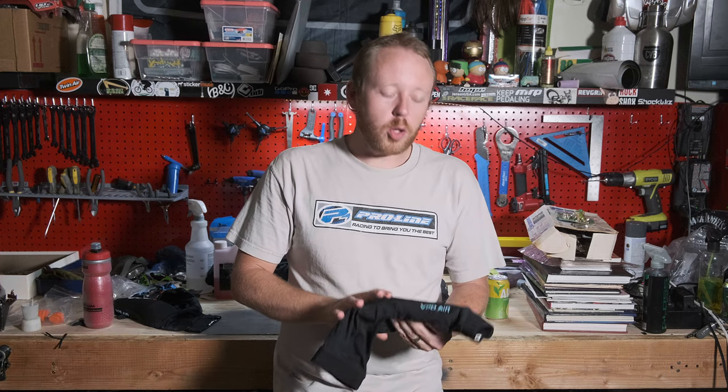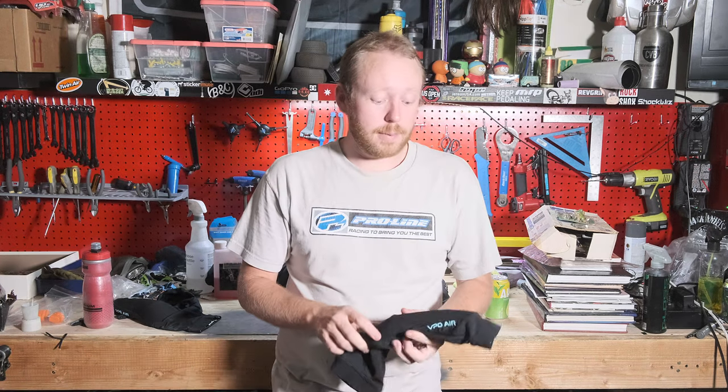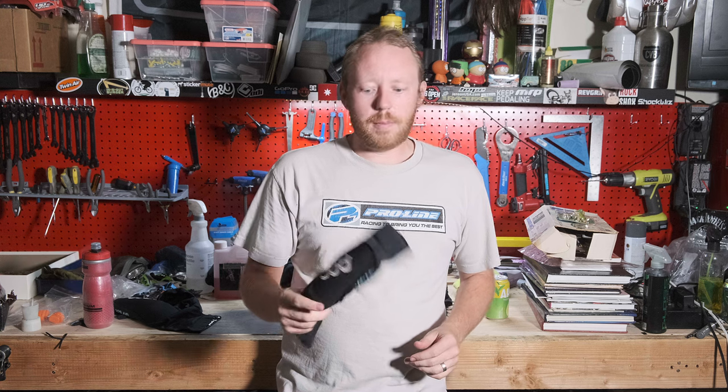Hello everyone, welcome back to the channel. This is MTB Rad Dad. Today we are going to be talking about the POC VPD Air elbow pads. These things have saved me a few times now. The terrain I ride out here is very rocky, loose over hard. If you do crash, it's gonna scrape you up quite badly with the rocks we have out here. These are very comfortable.